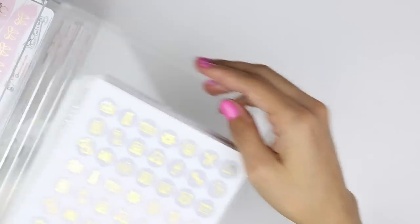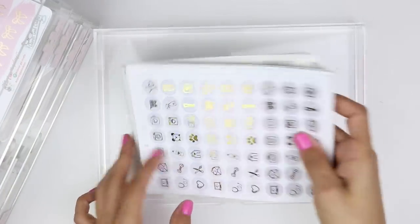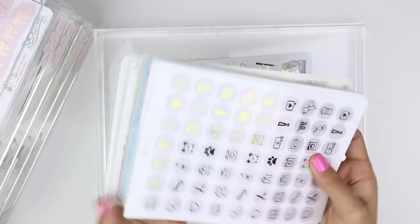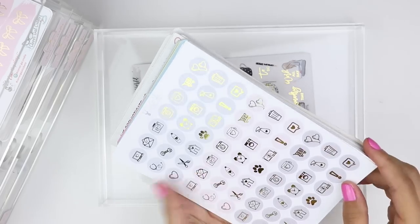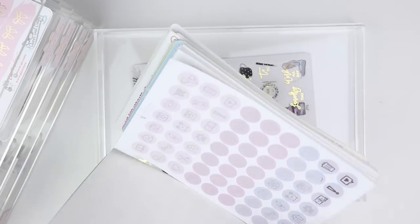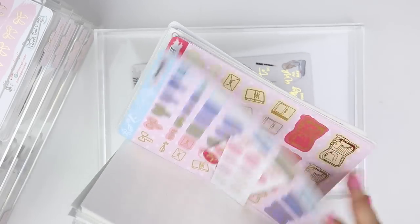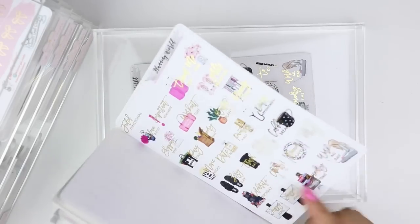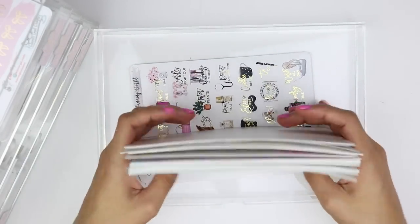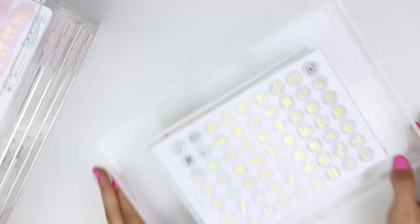In the first set of drawers here, the top is called 'foiled' — I have a lot of random foiled sheets that all kind of fit this size and I didn't want to cut them down. That includes White Deer Stationary icons from Planning World and some Rose Colored Days sheets that didn't really fit in other sections.